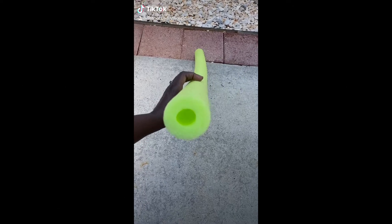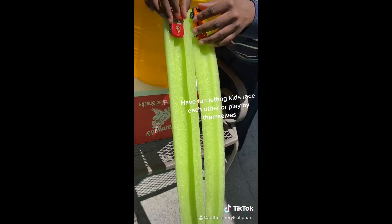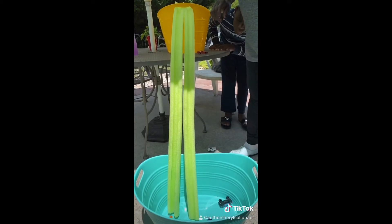Hey parents, everybody out there — we are back with another fun activity to keep your kids entertained this summer 2020. Stay tuned if you want to know how to build this easy Hot Wheels ramp.